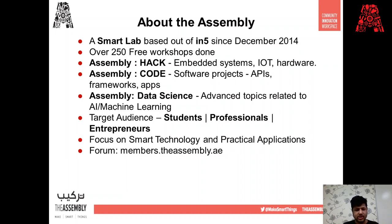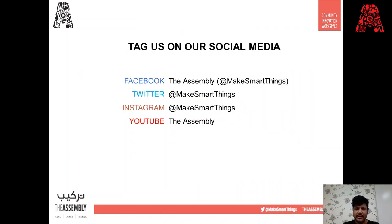Our focus is on smart technology and practical application. If you want to get updates on our upcoming workshops, they'll be posted on our forum at members.theassembly.ae. You can also tag us on social media — our handles are @makesmartthings on Facebook, Twitter, and Instagram, and our YouTube channel is called The Assembly. Now I'll hand it over to my fellow interns Keertana and Rayyan, who will be conducting today's workshop.